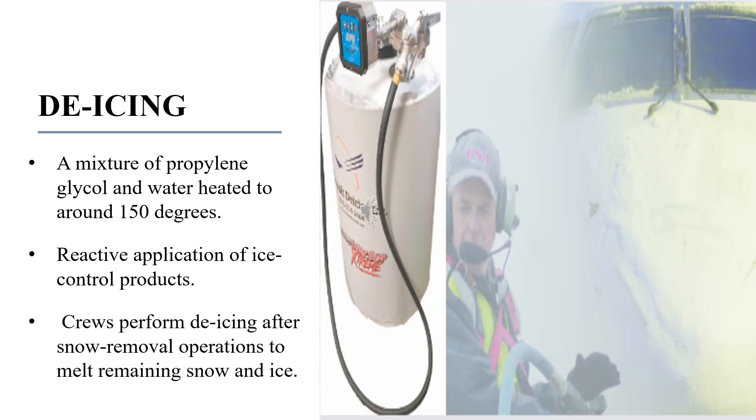De-icing is a reactive application of ice control products to surfaces to melt existing snow and ice. De-icing is performed after snow removal operations to melt remaining snow and ice. It is basically the process of removing snow, ice, or frost from a surface. The de-icing solution is a mixture of propylene glycol and water heated to around 150 degrees and sprayed under pressure to the wings of an aircraft, and it is effective for around 22 minutes.